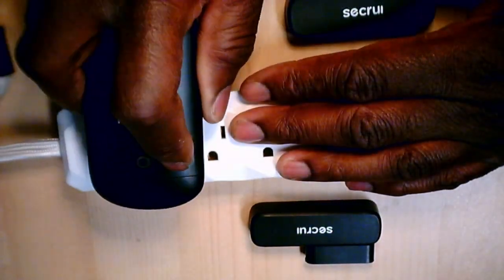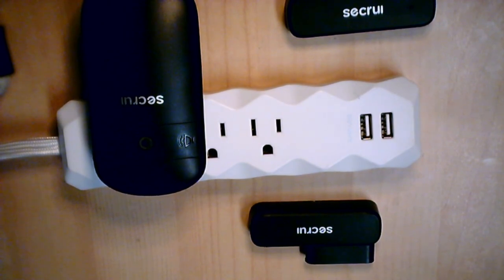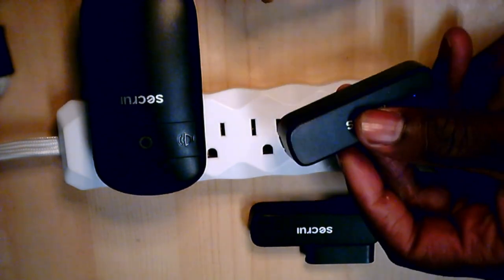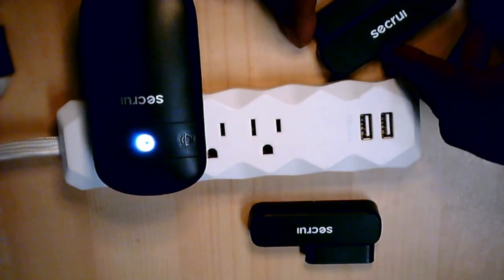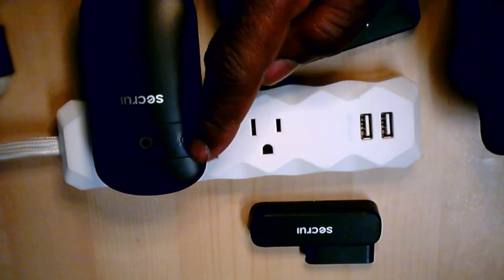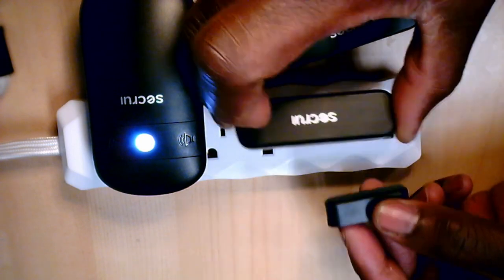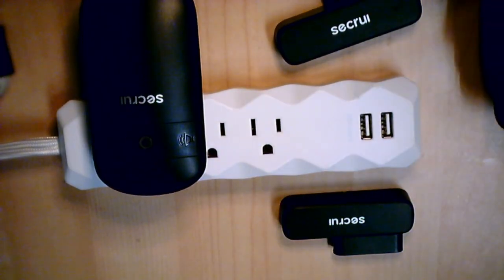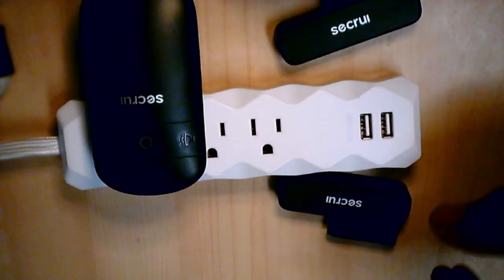Press the speaker button to clear the memory and plug it in. Ten beeps and a fast pulse means she's ready to accept programming. So I want to pair these sensors — first I'll pair the first sensor: long press it, she's ready, it beeps twice then once. I like it — it's paired, accept. Next one, I want to pair it — beep twice, beep once, confirm for the second beep, accept. So now each sensor has the exact same chime. You can put one on your front door and one on your back door and they're the same chimes.